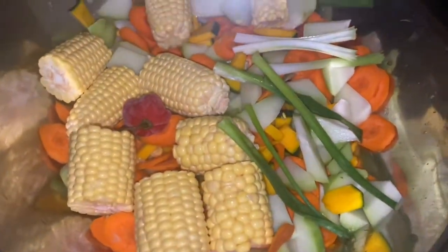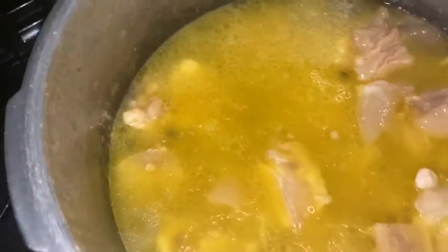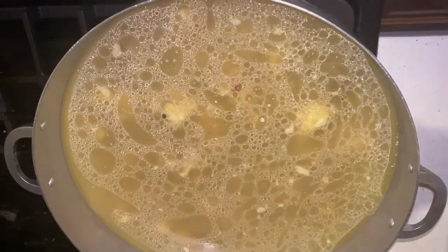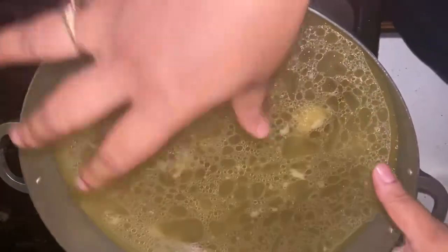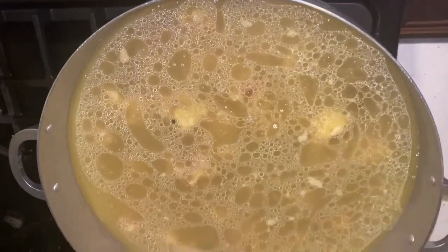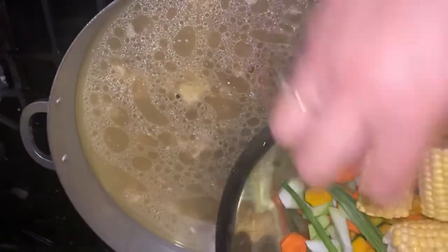Once Stella is finished I'm gonna add all of this into a bigger pot and show you how to make the soup yummy. It's ready to go. I've added all the meat and water that was in Stella into this big pot right here. I've added three and a half cups of water to that, and now I'm gonna add all the veggies I've cut up and cleaned directly into that.